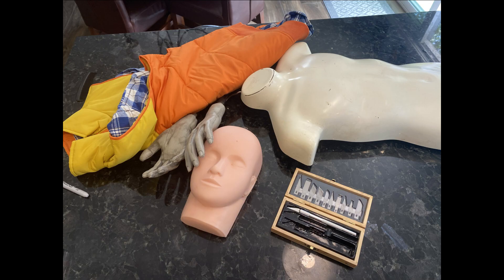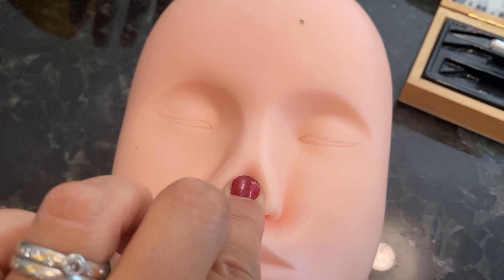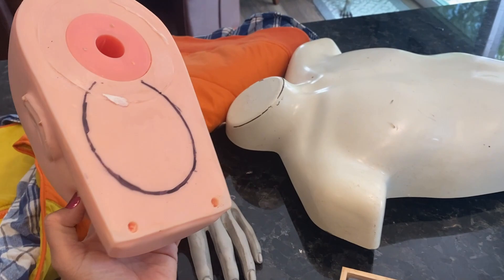Welcome! In this video I'm going to make half-dead Will Byers. Here are some of the supplies I'm going to use. The first thing I got was a practice makeup dummy head from Amazon. I also got some hands, some clothes, some Stranger Things-themed clothes — I got this at a garage sale or the flea market for like a buck. You can find those fairly easily.